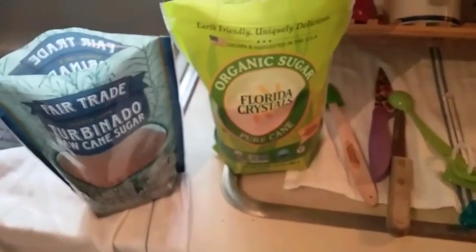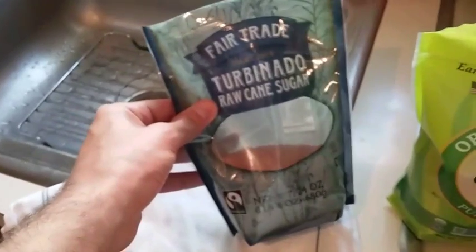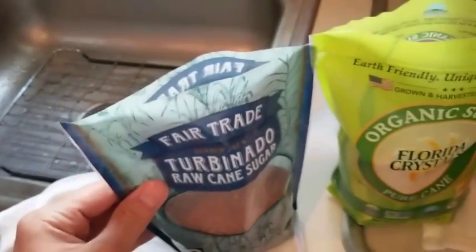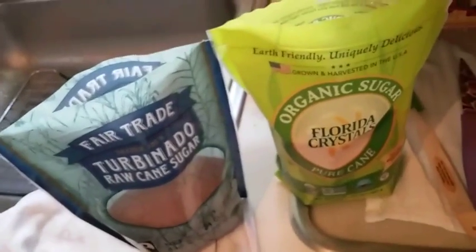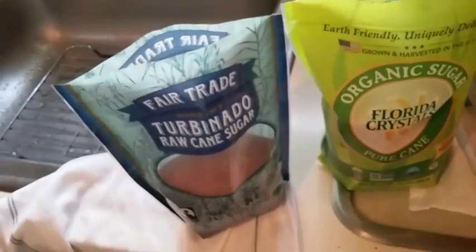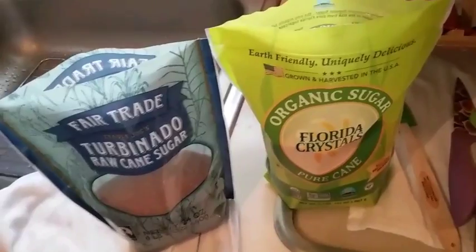On the downside, this one was $3.69 at Kroger for two pounds, and the turbinado is one pound eight ounces for about $3.50 - so you lose eight ounces if you go with that bag. You might get a little extra mineralization with the turbinado, but both are basically the same.